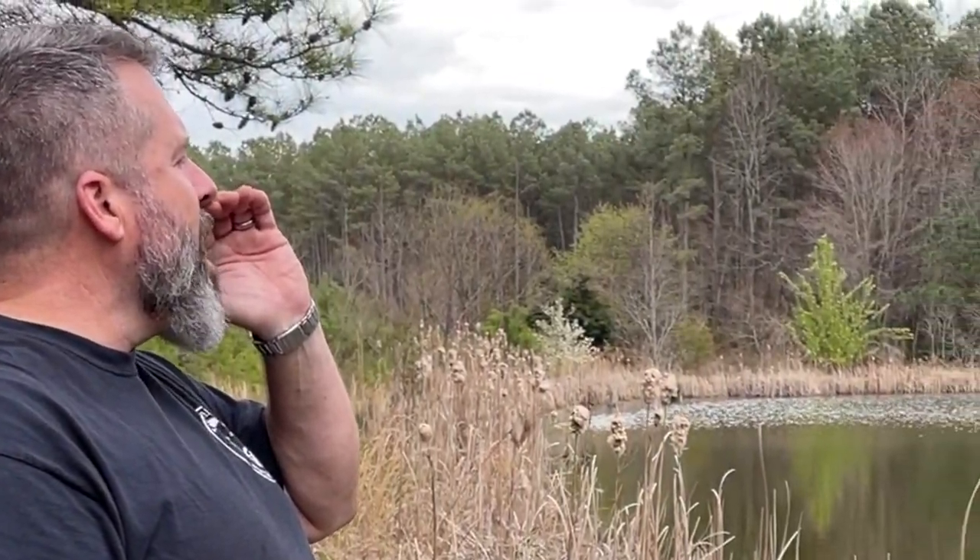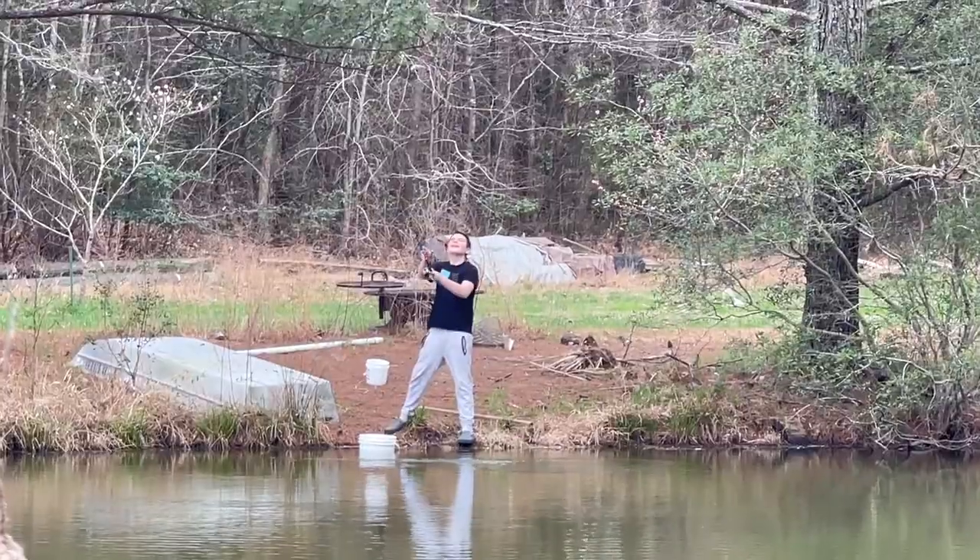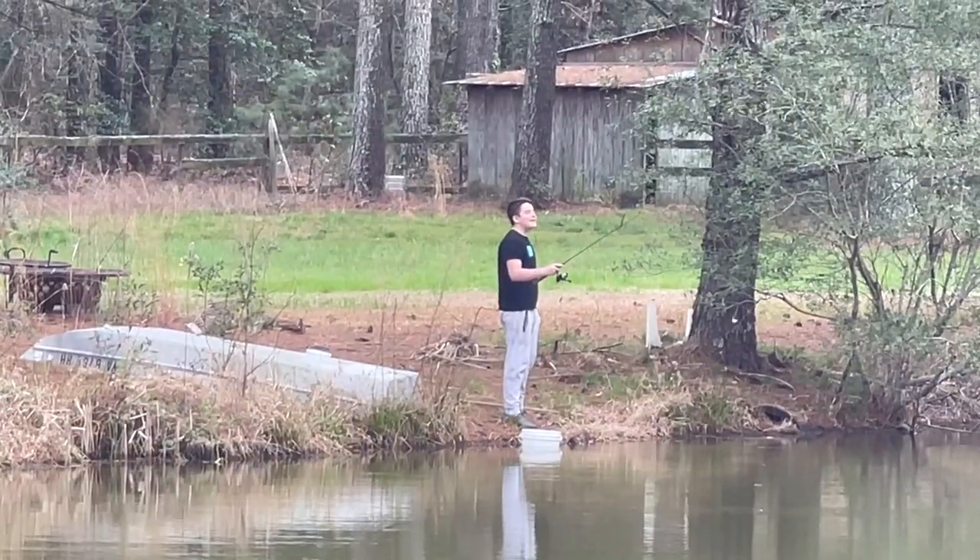Alright, let's catch some lunch. Got one, Dad. Got one, Dad. Got another. Got one, Dad. Got one, Dad. Got one, Dad.